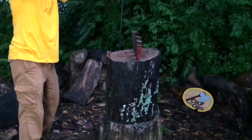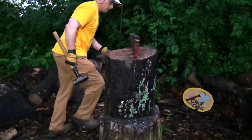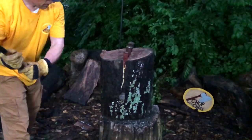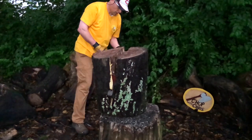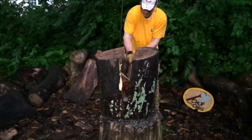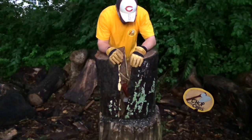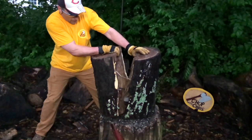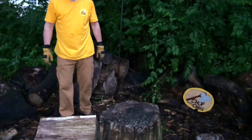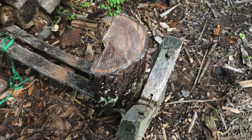Whenever I'm splitting a short log like this, I always get the split going on top, and then I put a wedge on each side about halfway down. By striking the wedges on all three sides, I ensure a straight split. To prevent cracking, I quickly coat the ends with anchor seal.